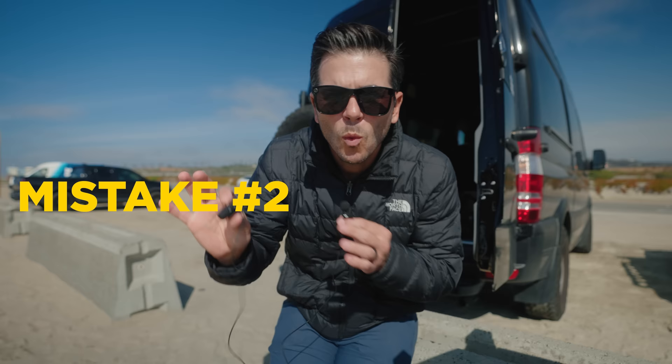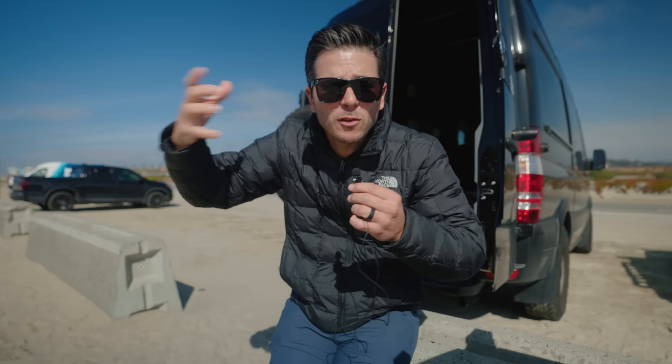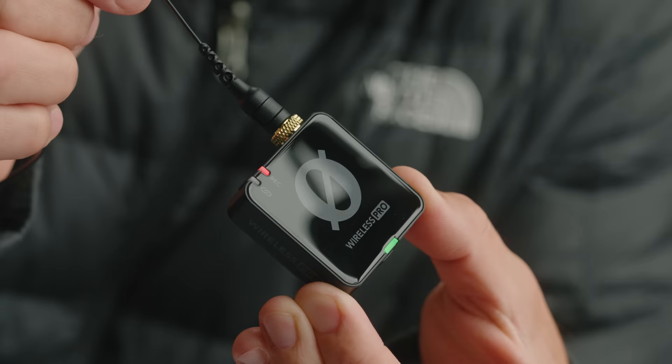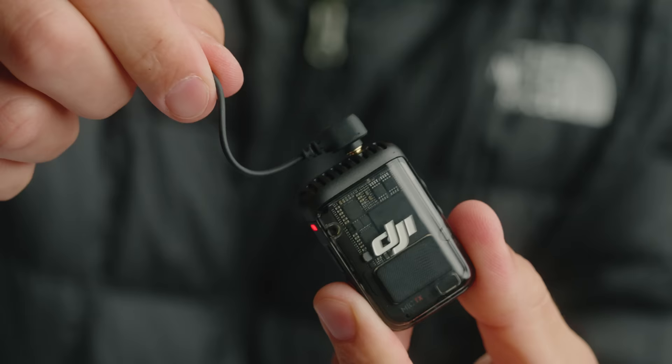The second thing I got wrong was that I mentioned the Rode Wireless Pro has a locking adapter — which it does, a screw-type locking adapter you see on high-end commercial sets. Those adapters lock in place so that if the person wearing the lav accidentally pulls on the cable, it doesn't unseat. If it unseats, you lose audio. So as long as it's all the way in, you're good. Now the 90-degree adapter on the DJI is a big deal because it gives you a lot of pull resistance.